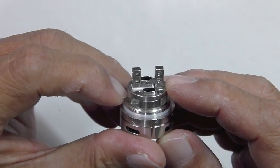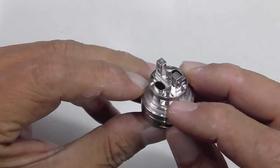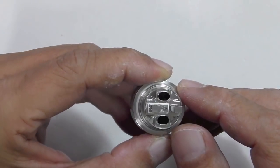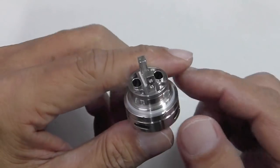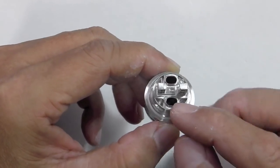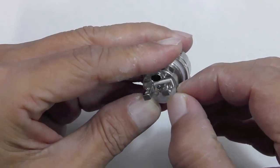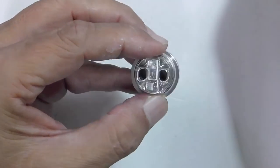We're going to take a look at the build deck itself right now. You've got your velocity style deck - I think these are 2mm diameter post holes with grub screws in them. And you've got an 18mm diameter deck back here, which is really huge and very spacious. Two airflow slots here - so airflow goes from here, from four sides, up to these two on each side. If you want to do a single coil build, all you've got to do is just take the silicon piece here, plug up the hole, the juice hole, and also the airflow. Once you've got it plugged up, you can do a single coil build.